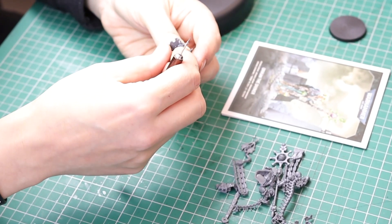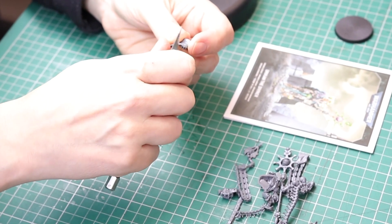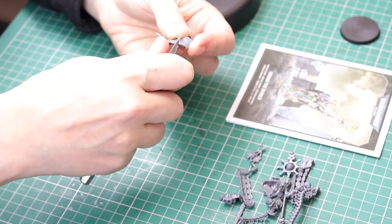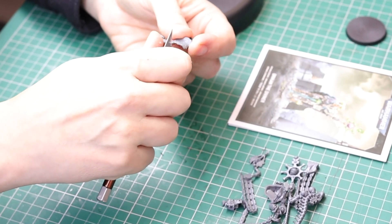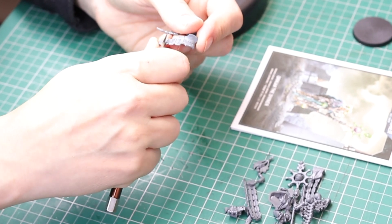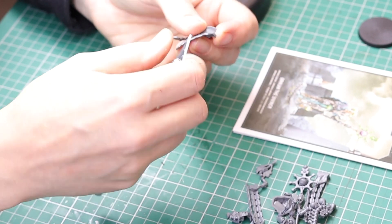As I removed the mould lines from these pieces, I noticed that it actually had some ball joints on the arms, which is very different from Imatek. With Imatek's build, you've got these neck pieces that go onto the arms and it's all sort of fixed into position. But Oricon definitely looks like you might be able to move the arms around, which I'm really liking.